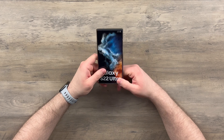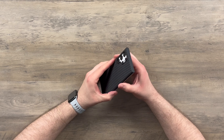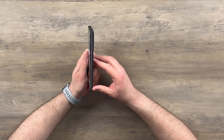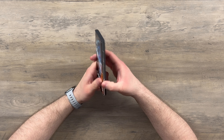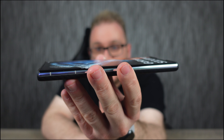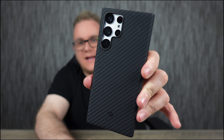Popping the case on — first impressions: we have half of the body exposed on the phone. The buttons are widely accessible, not a problem at all. The top and bottom of the phone are completely protected. There's a little bit of a lip over the bottom and top of the display, which is pretty good. It's not going to give you massive coverage if you drop it face first, but this case is about the minimalistic, thin look.